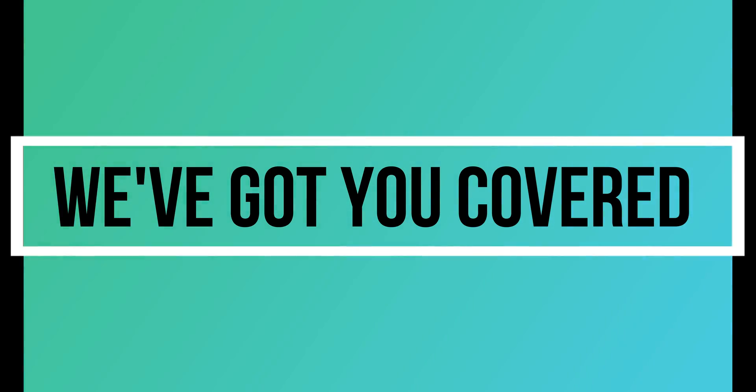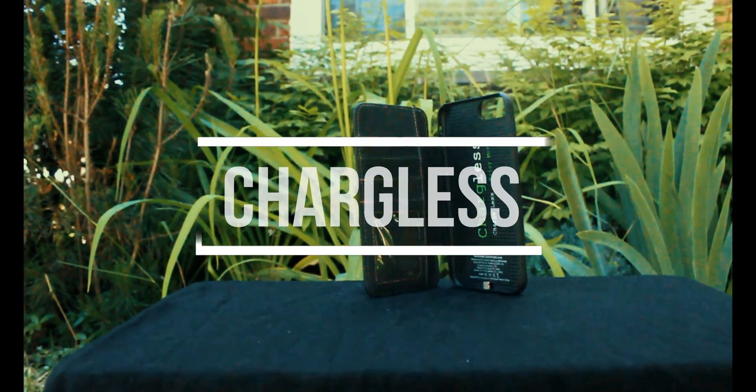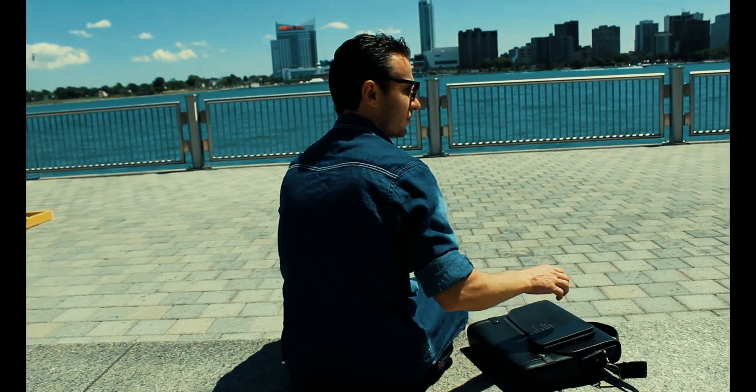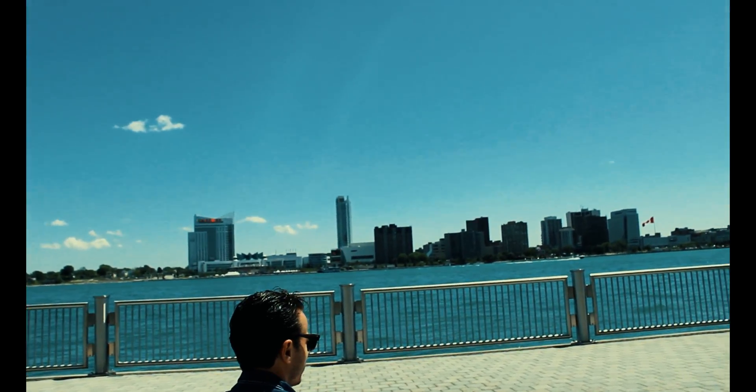We've got you covered. Introducing Chargeless, the new solar power charger phone case. Just leave the case in the sun, and the power will kick in before you know it.